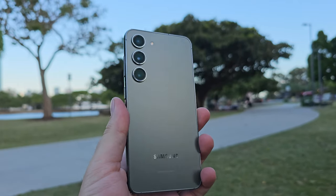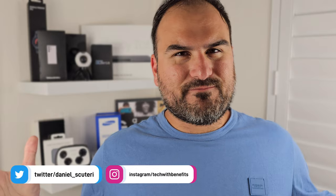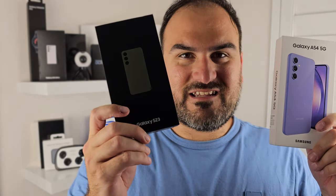Sure, it costs more, and if something happened to it you would be devastated. But its more premium design materials and just all-around better internals just might sway you. But if you can't be tempted, you might just want to know: what exactly would I be missing if I chose the A54 over the Galaxy S23? Welcome back everybody to Tech With Benefits, Daniel here.